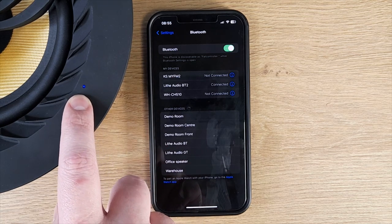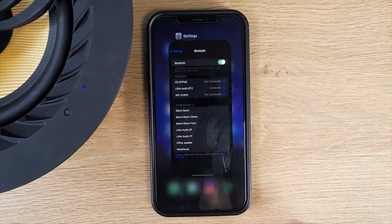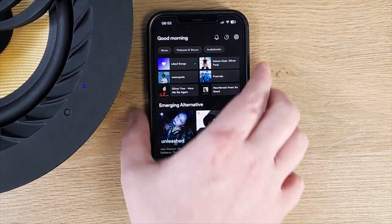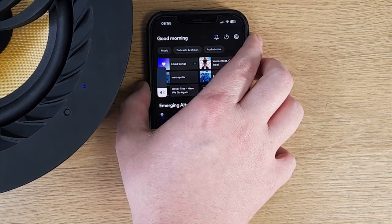You can see that the LED has gone solid blue confirming the connection. If you were then to go into any particular audio source, that will start playing.